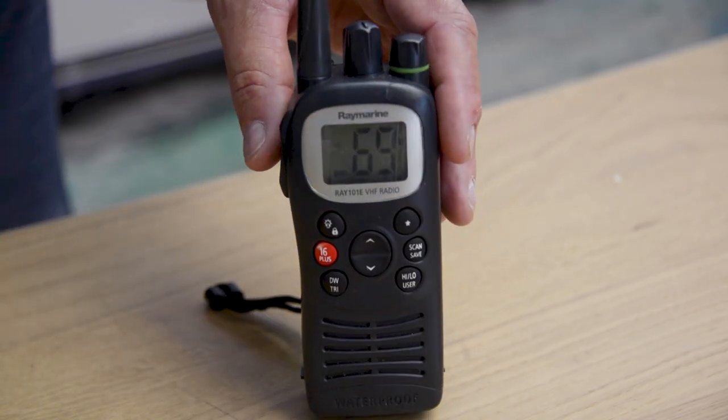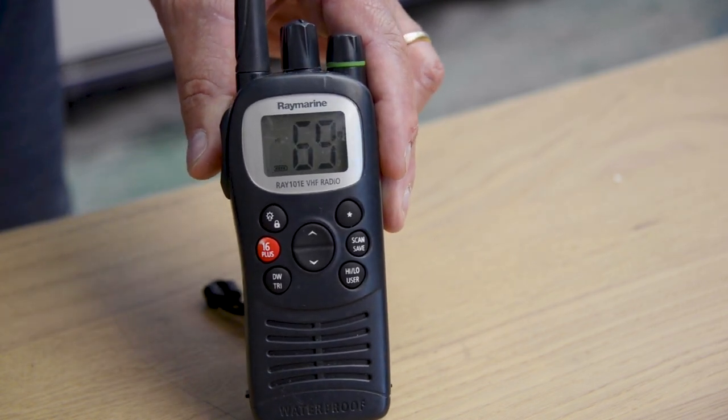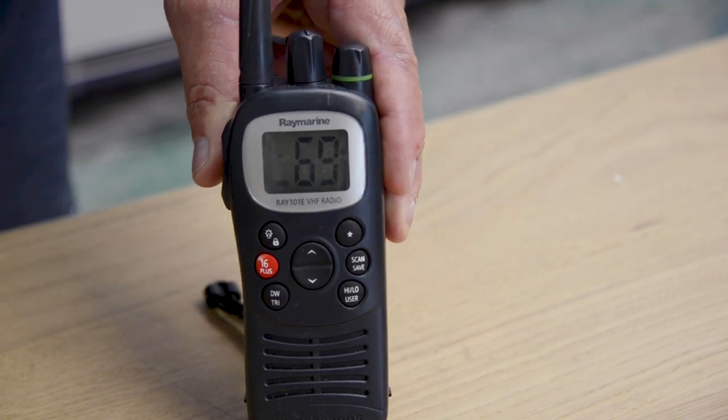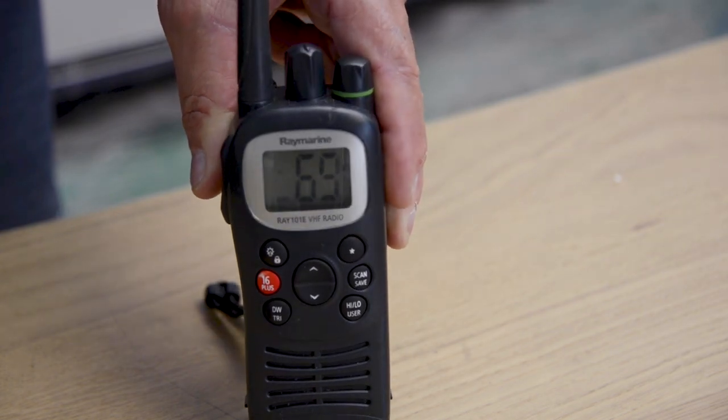Now we have the communication device which is a VHF radio. This one's a handheld. Commonly, the handhelds have rechargeable or replaceable batteries. I suggest that you check your VHF radio every time you're on board and replace the batteries every six months if they're the replaceable type.